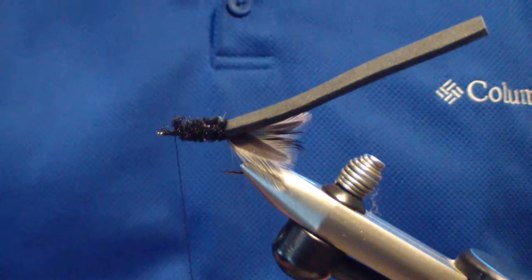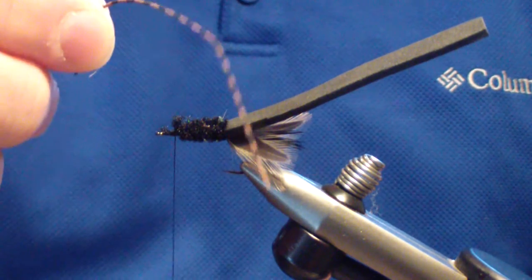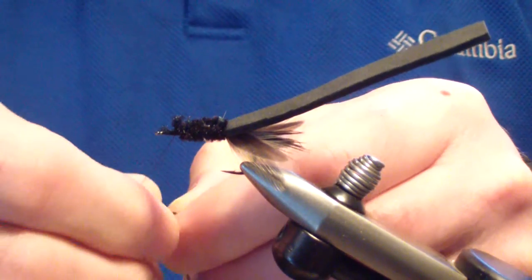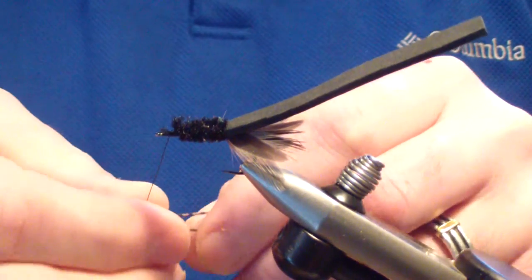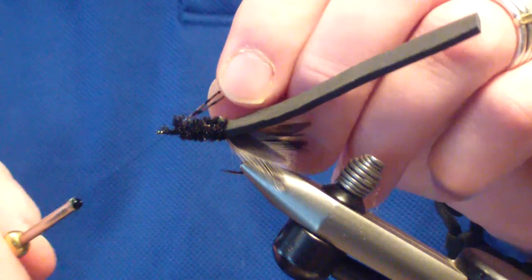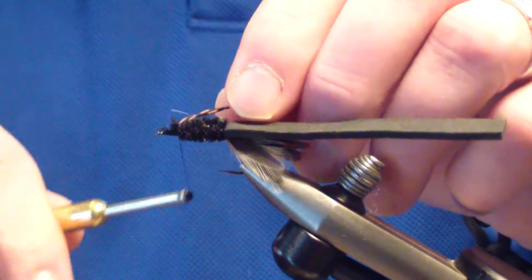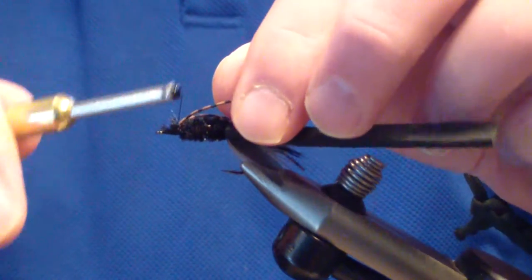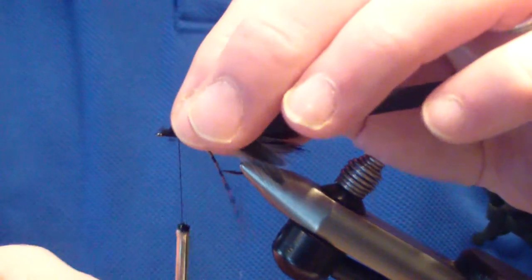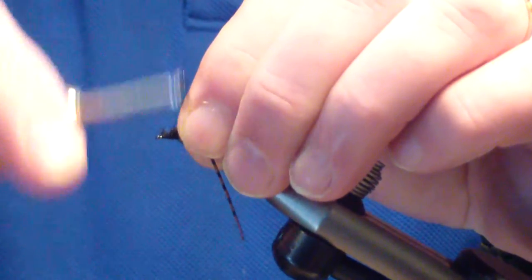Then you're going to tie in your legs. I use a single strand of small centipede rubber leg material. Loop it around my thread, fold it in half, loop it around my thread again, bring it tight, and grab a bite of it just after you form that U — about a sixteenth of an inch behind that U. Bind it tight.